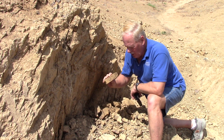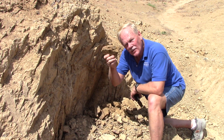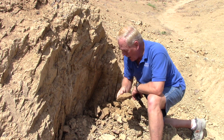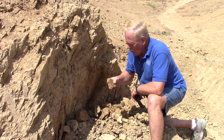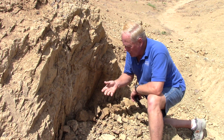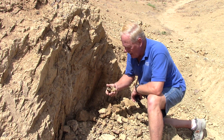Nobody has ever sampled this for diamond content. Nobody knows if there's a diamond in that piece, how many diamonds, how big, or whether it's white, clear, yellow, or brown. All this is unsampled, unsearched, virgin ore. Nobody's ever been in here.